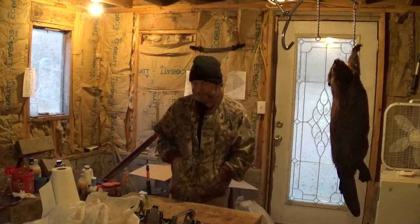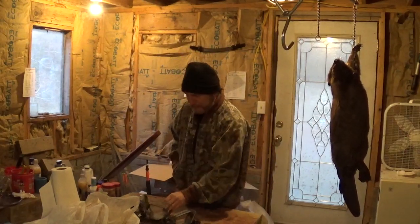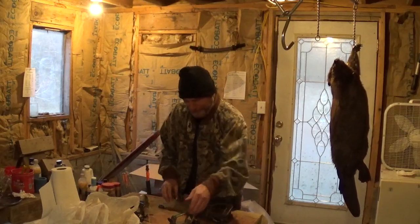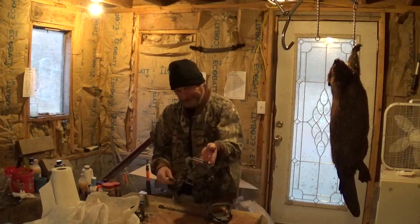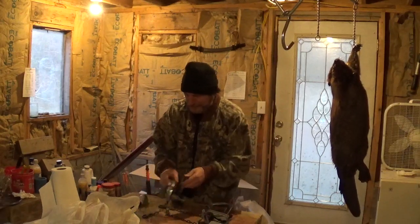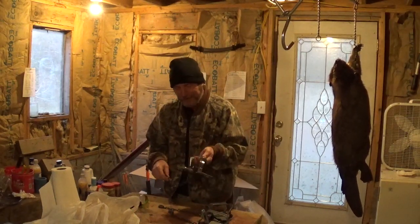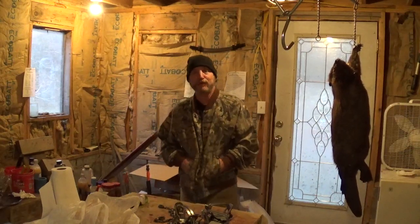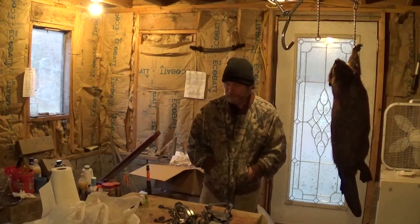Like I said, some people enjoy unboxings, some don't. There's not much better than getting trapping stuff in the mail. At least it ain't like it was when I was a kid when you'd send a money order in and had to wait two months for your stuff to arrive — no tracking or anything like that.